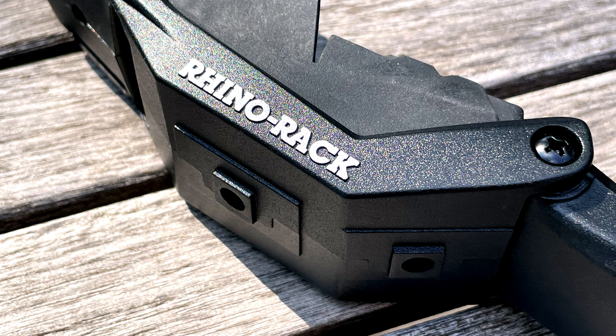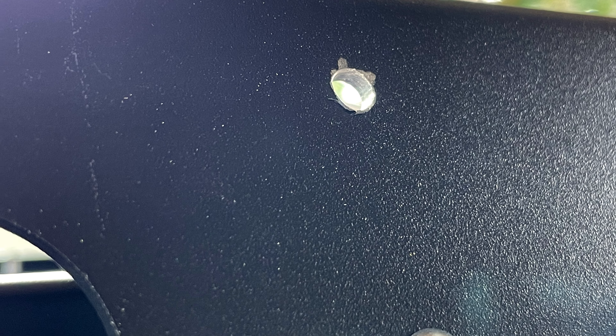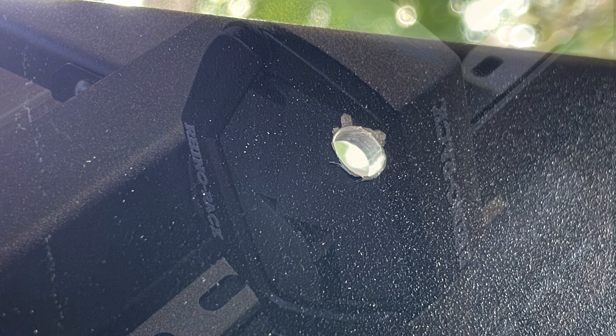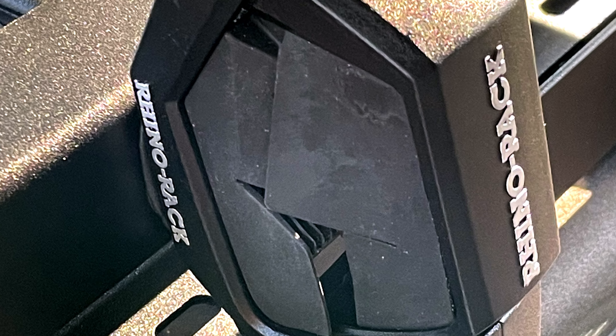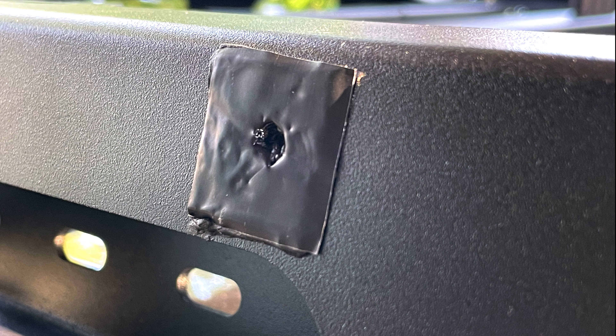The Stow-It clamps feature a blocked key on the back, which fits nicely into the Rhino Rack rails. For my install, I needed that ground off. After I removed the alignment block, I touched it all up with some black spray paint. Next step was to drill a couple of holes in the side of the rack where I wanted to mount it. To lessen the chance of any noise vibration coming off this mount, I used a little dampening material between the Stow-It block and the rack.